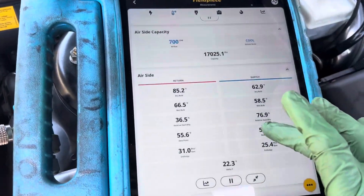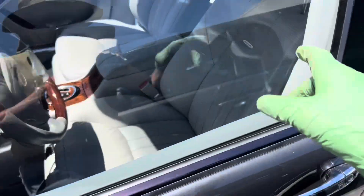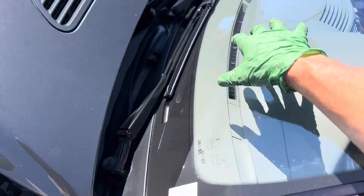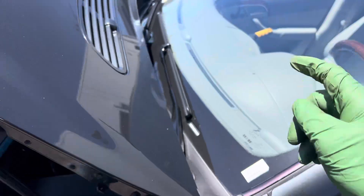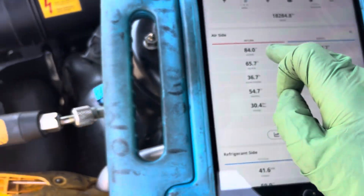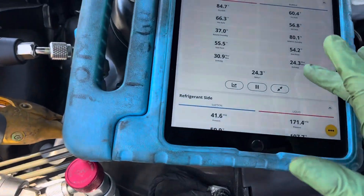We're back on this Mercedes. Inside the cab it's 115 degrees, I just started it up. It's 146 degrees on all this plastic up here and 135 degrees inside the dash. So we can see the startup point — we've got a supply of 61 degrees, we're at 84 degrees, and that's our outside temperature right now.